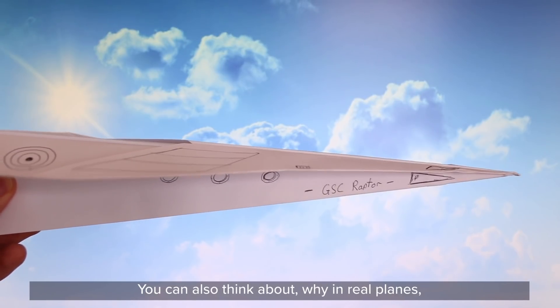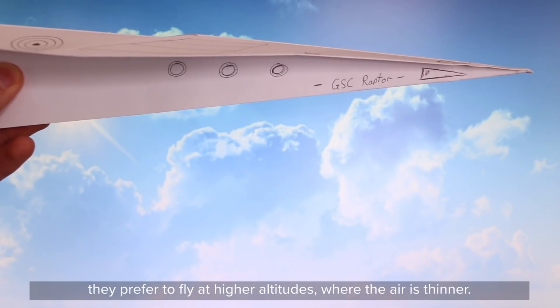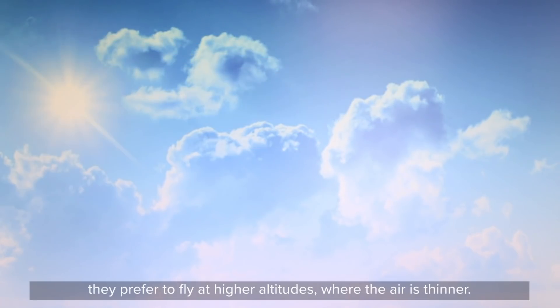You can also think about why real planes prefer to fly at higher altitudes where the air is thinner. Why do you think the real ones would want to do that?